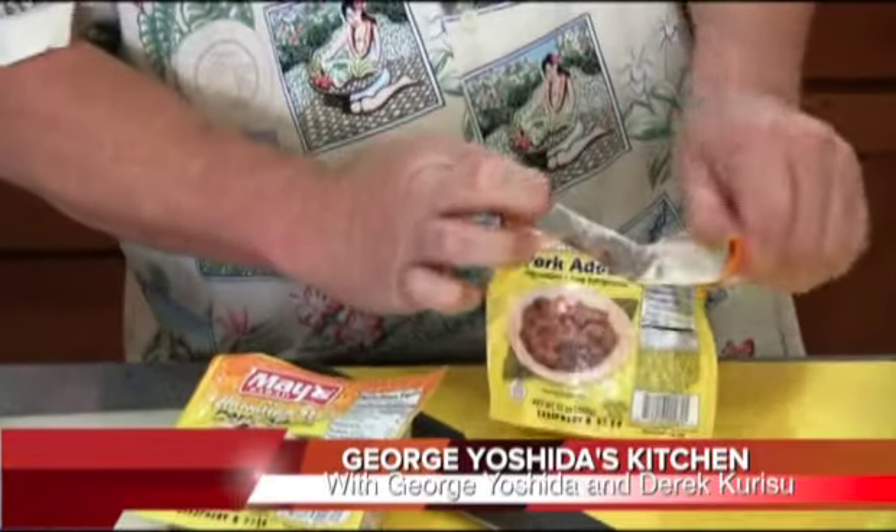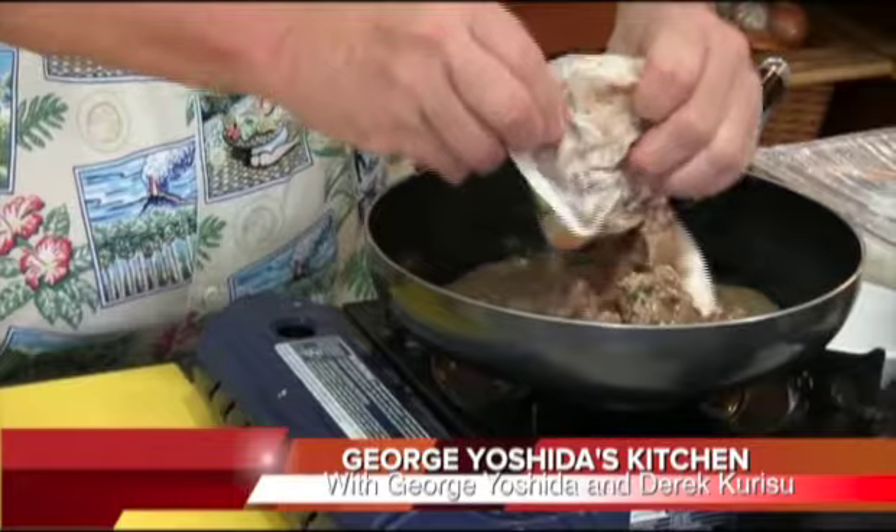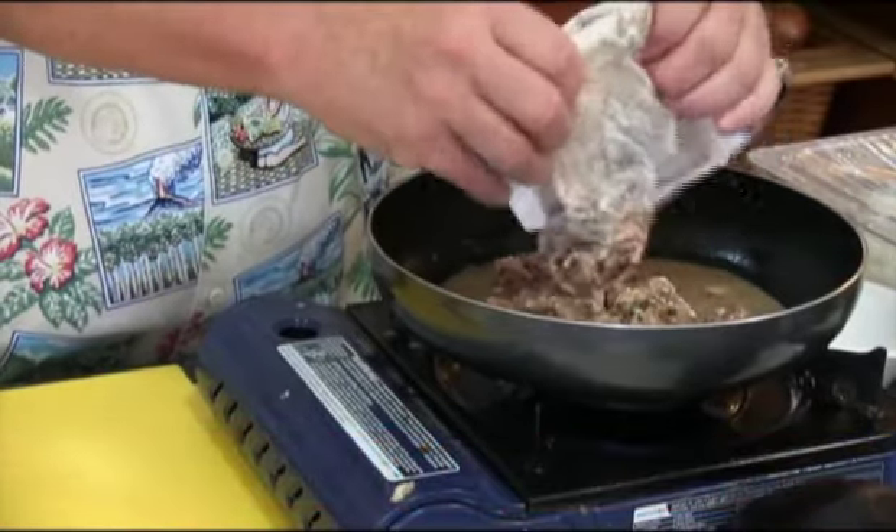Okay, George, this is going to be real interesting because I saw this maize pork adobo, and I was thinking, wow, it's already maize pork adobo, so what can I do with it? It's pretty cool — wow, all the juices and everything inside. Look at that. All the flavor inside.